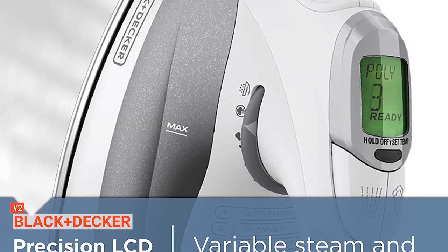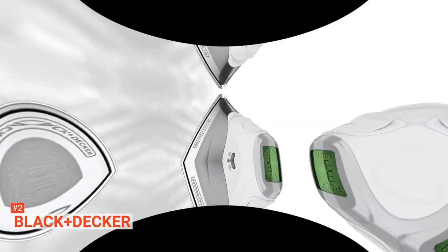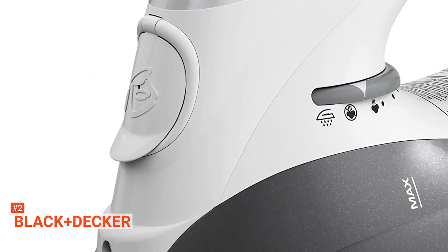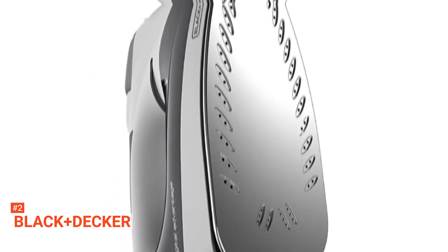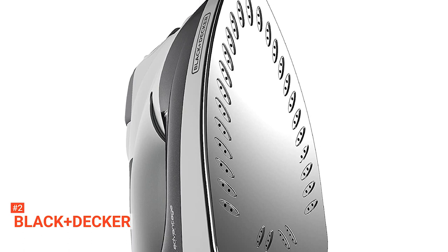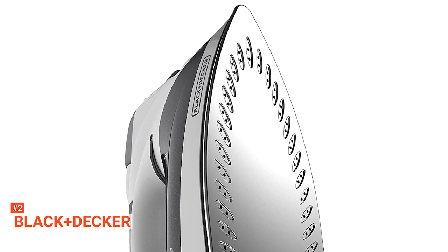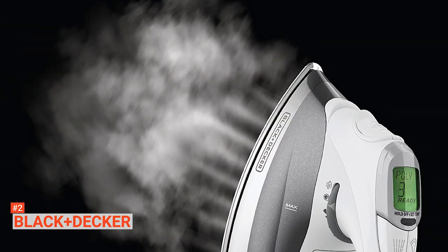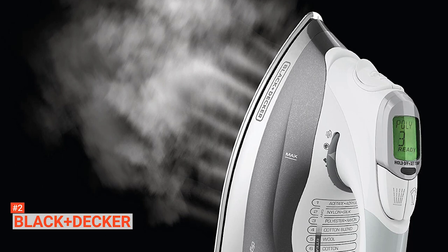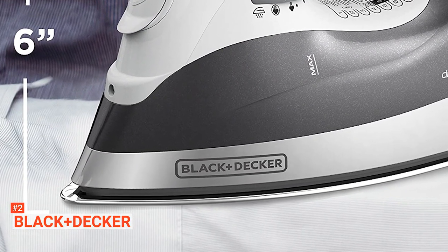The soleplate is made from Inox stainless steel that allows the smart iron to glide across fabrics without hassle. It comprises 25 indentations along the sides plus another four at the bottom center. Each indentation has two small steam holes located below the handle, while the bottom ones have three. To control the steam, there's an option selector located below the handle. Finally, it has a 10-minute auto-shut-off feature along with an 8-foot, 360-degree pivoting cord.